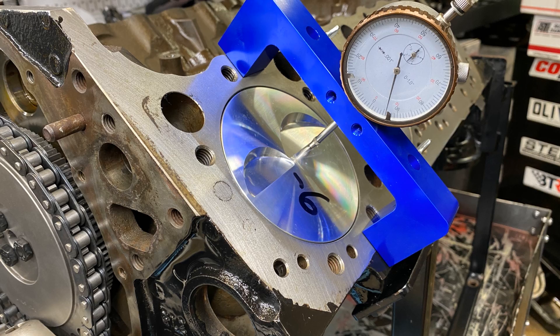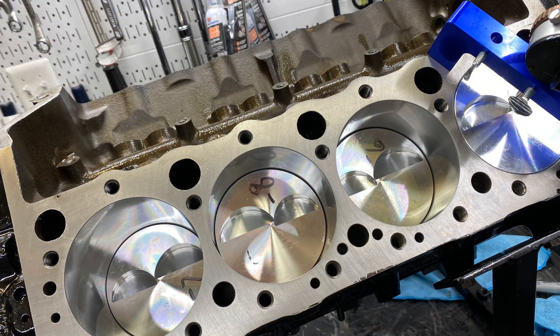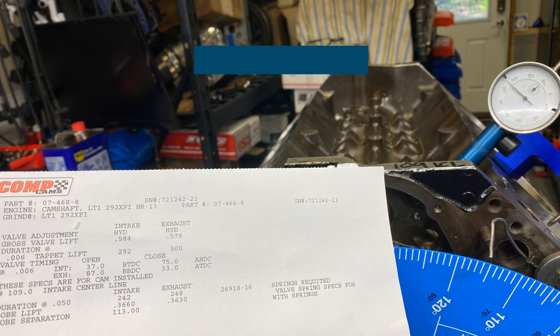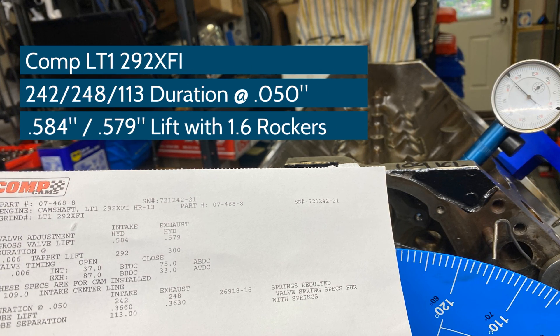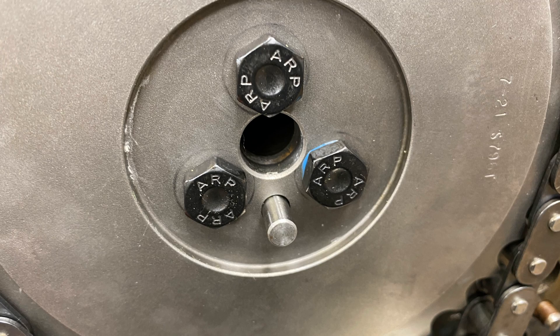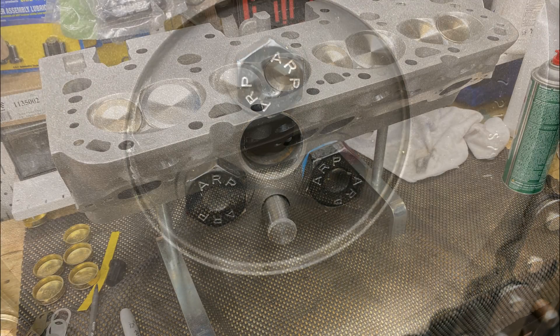Time to degree the camshaft. First I measured all the pistons and they're from six to eight thousandths in the hole. Then I degreed the camshaft — right off the bat the first check was right on 109 intake centerline. I save doing the blue Loctite on the cam bolts until after I do the degree.